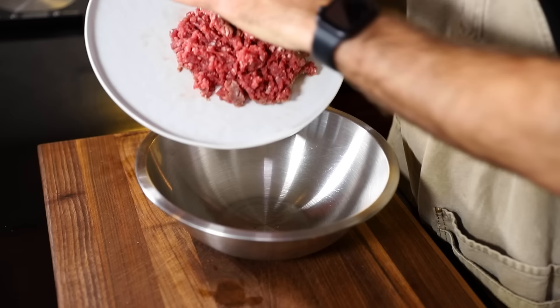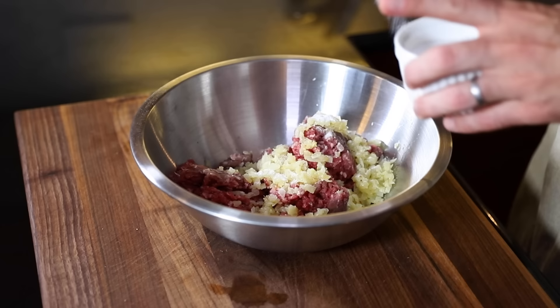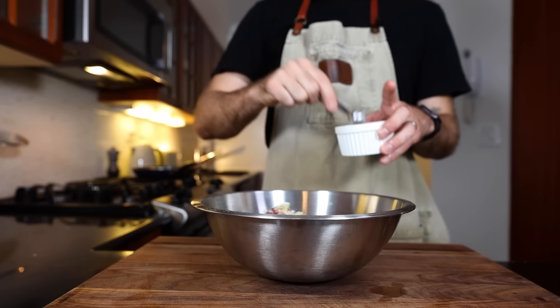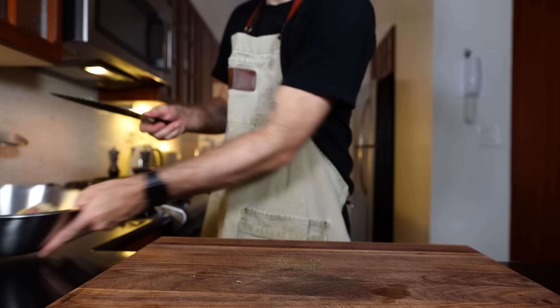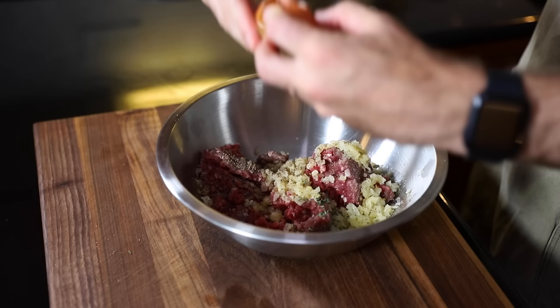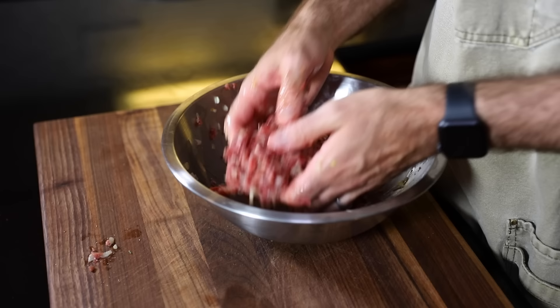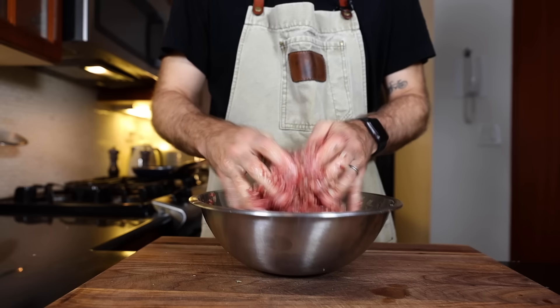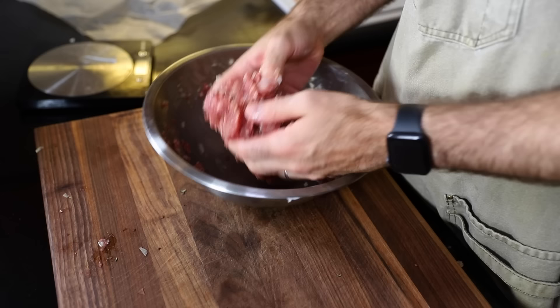Beef goes in the mixing bowl, as do the onions, a teaspoon and a half of salt, and 1/8 teaspoon of pepper. Time for the fresh thyme — 1/8 teaspoon of that too. One egg to bind it all together. It says beat vigorously with a wooden spoon, but I don't mind just getting my hands in there. And an ounce of softened butter or pork fat — I forgot!